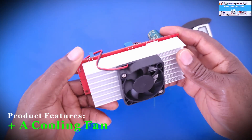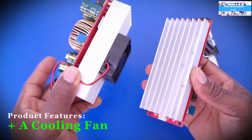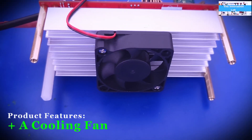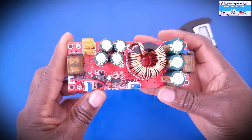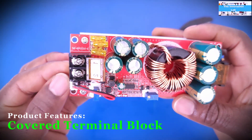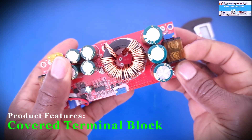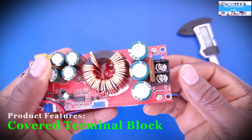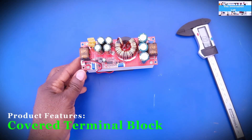Comparing these two converters, this 1800-watt unit has a built-in cooling fan, while the 1200-watt version doesn't. There are also a few other differences I've noticed. This unit comes with a covered terminal block for both input and output, so you can open it, make your connections, and close it back.